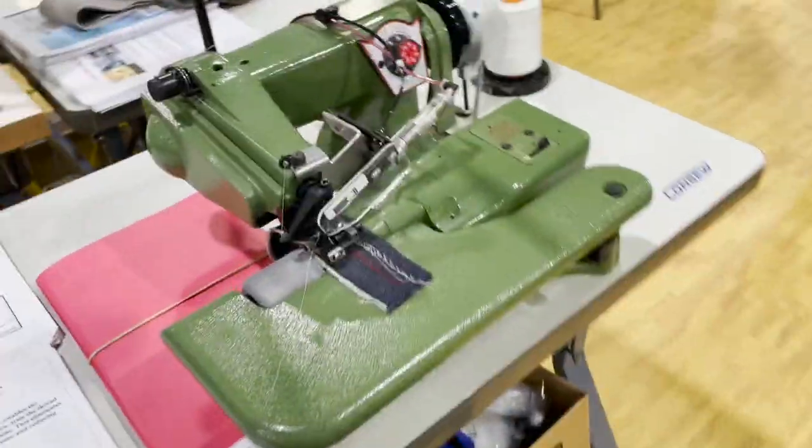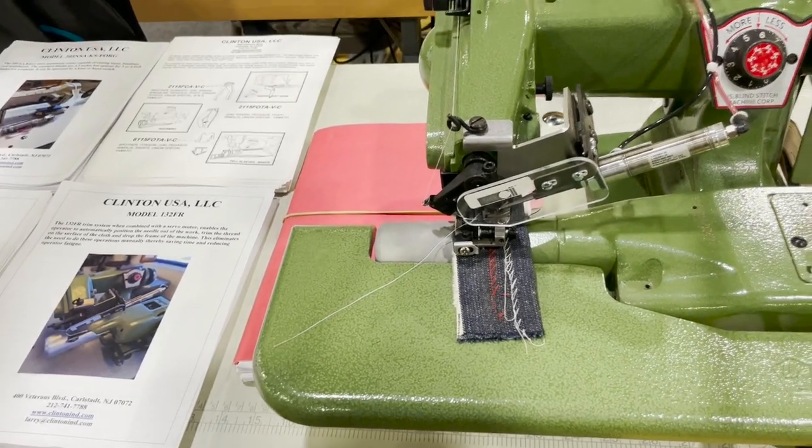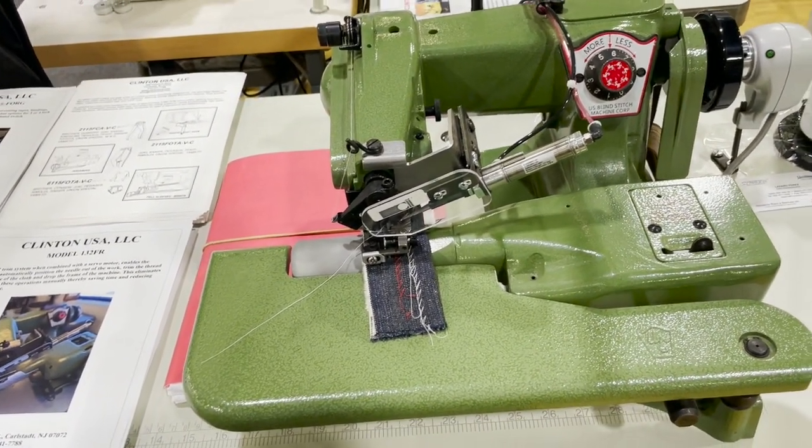Consew is also the distributor — actually the manufacturer — of the US blind stitch machines. Very nice.